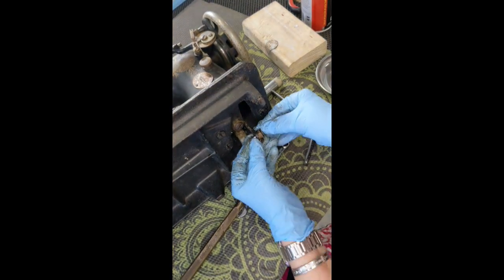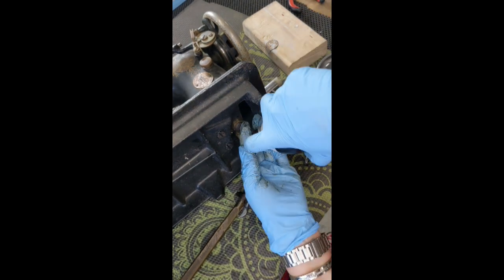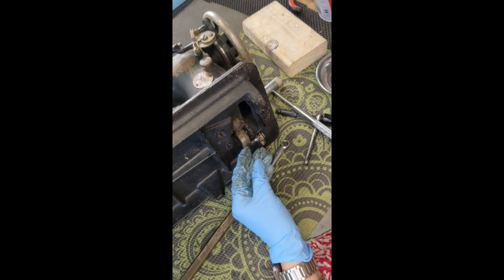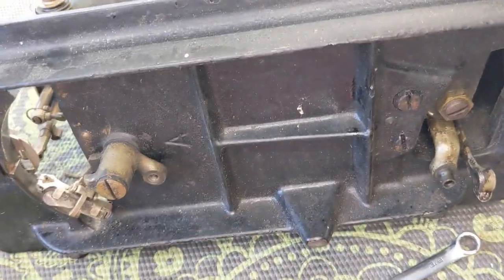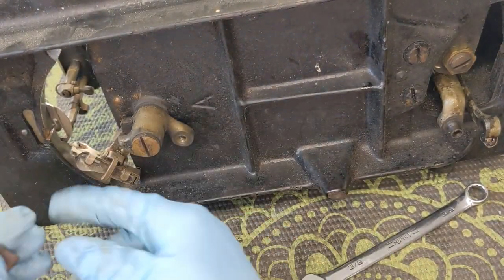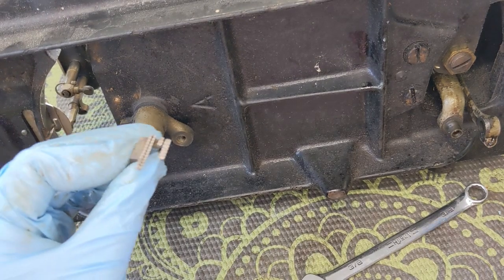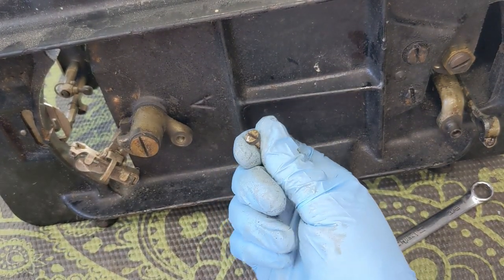I am going to pour some of that penetrating oil in this side too. I got that wiggled free, and while I was just jostling things around, the feed dog slipped through, so I got that. I am going to put that away with its little nut in its own baggie. I am going to go ahead and try to remove the little shuttle carrier part here.